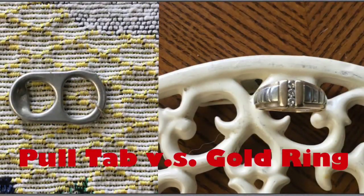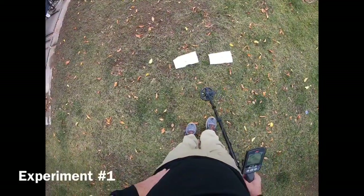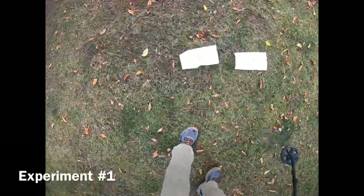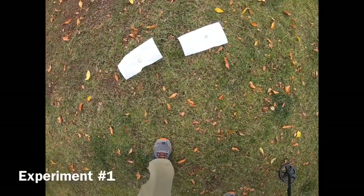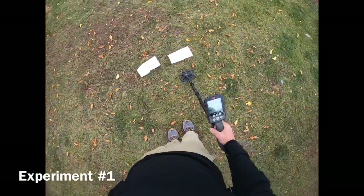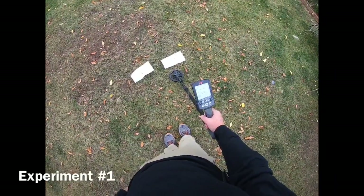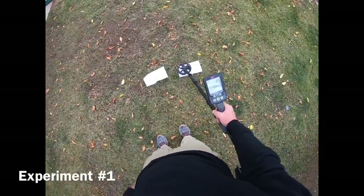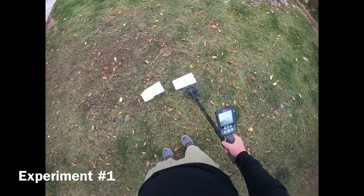Our first experiment here is with a gold ring — just a men's wedding band — and a pull tab off a standard Coke can. Let's see if there's any difference. We're in Park 2 mode.